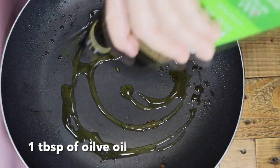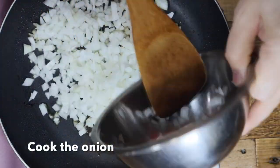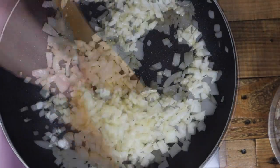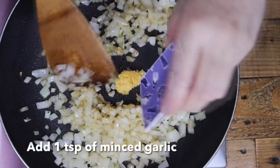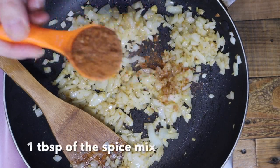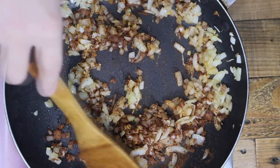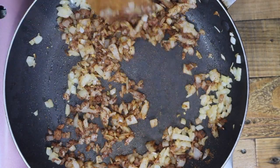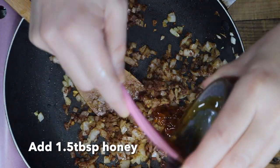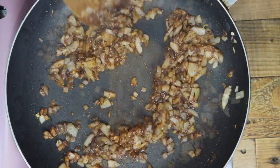In the same fry pan, add another 1 tablespoon of olive oil and turn the heat to medium. Add the onion and cook it until it's soft. Add 1 teaspoon of minced garlic. Next, add 1 tablespoon of spice mix and stir. Add 1.5 tablespoons of honey and finally add 2 teaspoons of salt. Stir well, then turn off the heat.